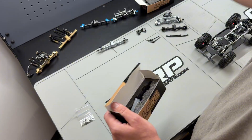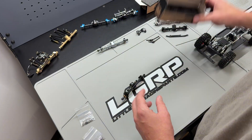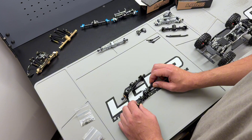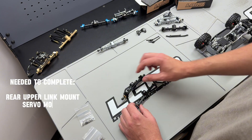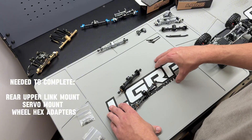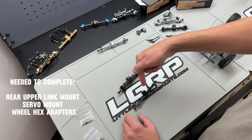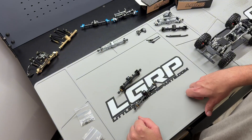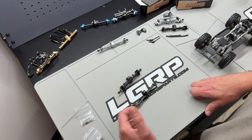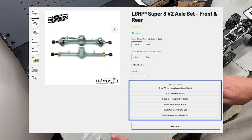The rear axle is very much the same — you're going to get a hardware kit with all the parts you need and some extras to put this into your car. To get these axles ready to install: the rear axle does not come with a rear upper link mount, and the front axle does not come with a servo mount, and you will not get wheel hexes. You can either reuse your rear upper link mount, servo mount, and hexes off of donor axles, or purchase one of the brake sets for the hexes, our Tremor servo mount, and our billet rear upper link mount. These parts are not included because many customers already have them, and by not including them we keep the cost down and pass that savings on to you. If you don't have these parts, you can find them in the add-on section under the product page.